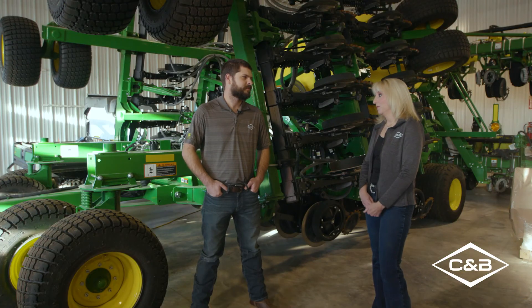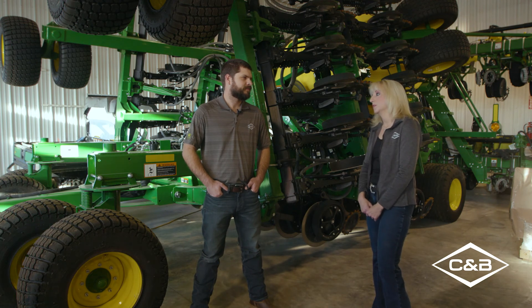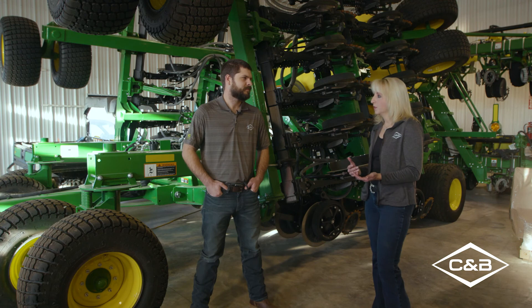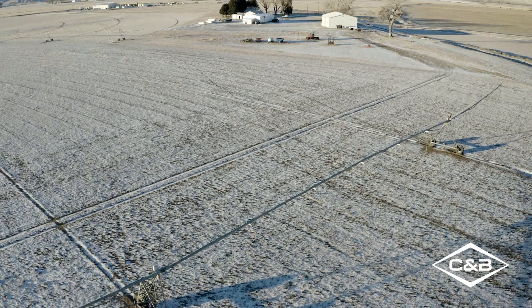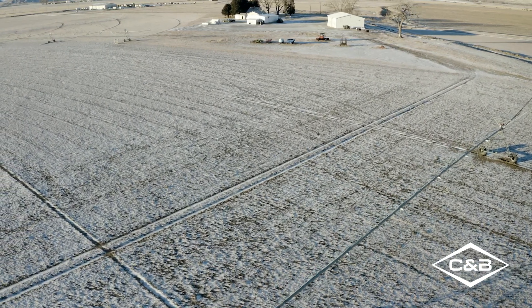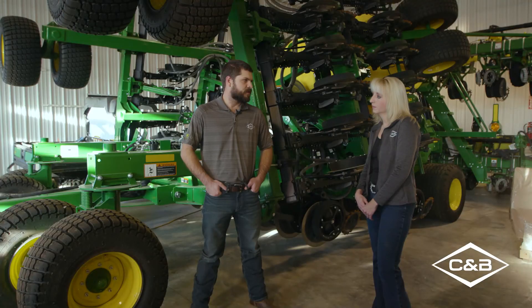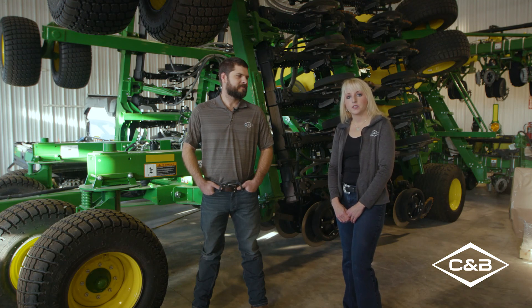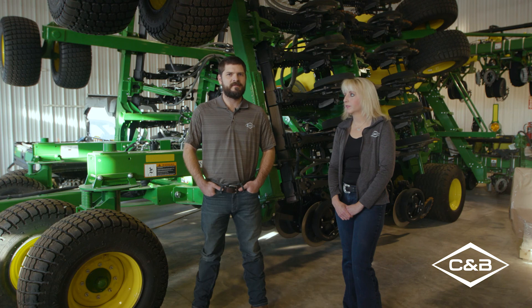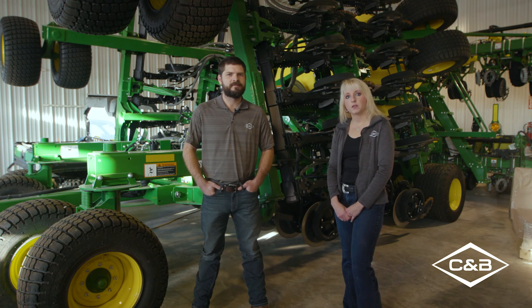So Travis, we've delivered some great information about this particular piece of equipment. What would you say are the true benefits or why would a customer choose this piece of equipment over another? Well, it's a nice compact piece of equipment, and something particular to our area are the canal access roads and canal bridges. A customer that wants all the technology features of our new air carts as opposed to just our standard box drill, this piece of equipment fits right in there. If you have any further questions, please feel free to contact C&B Operations. I'm Nicole Forsberg, and I'm Travis Anderson, and we're with C&B Operations, committed to be your dealer of choice.